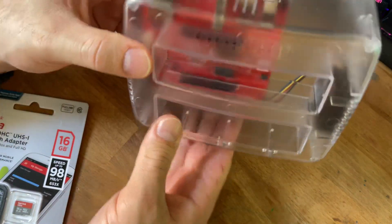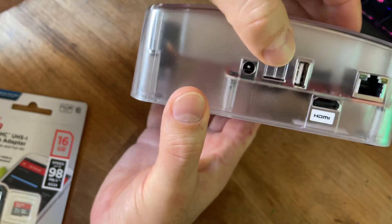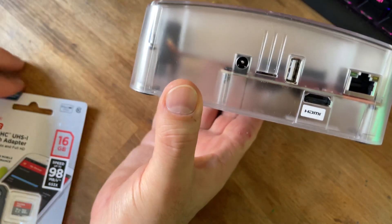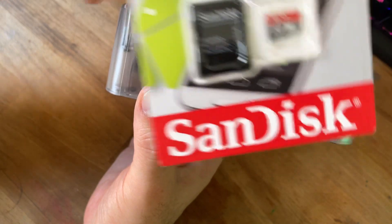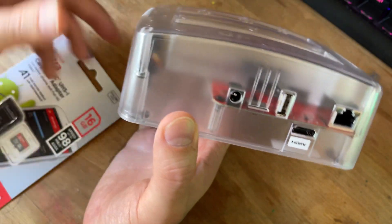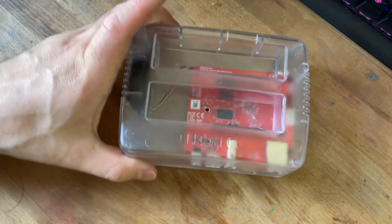It doesn't boot off of those drives — it's supposed to boot off of an SD card. The SD card is going to go in this SD card slot right here. I've got a new SD card waiting to have the OS installed on it, so that's going to be coming up in the next video. Stay tuned for that and hit the subscribe button.